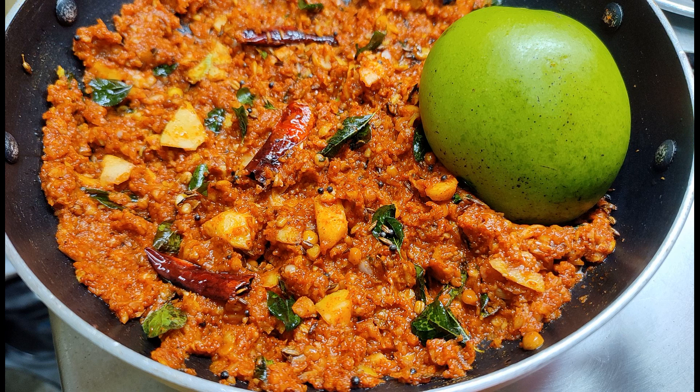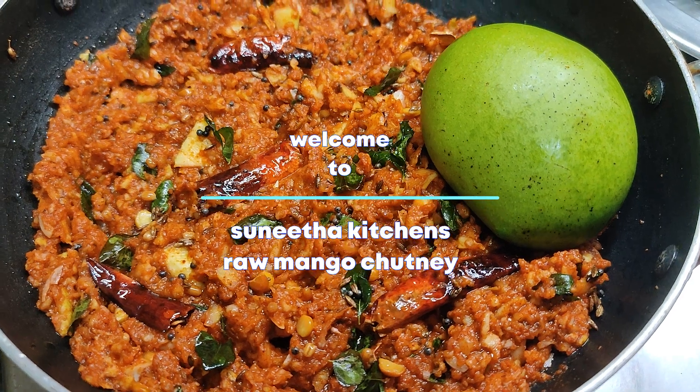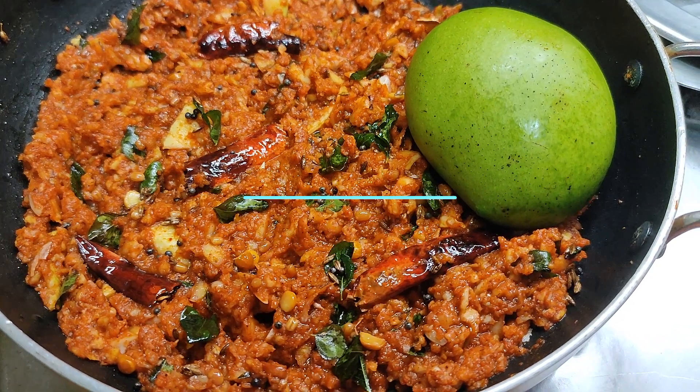Hello friends, welcome to Sunita Kitchen. This is my channel. Let's take a moment in my channel. It's very tasty and it's a good taste.